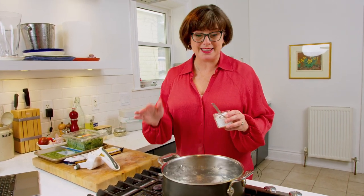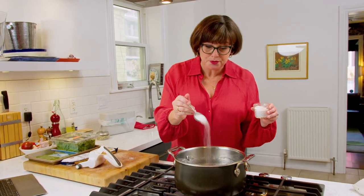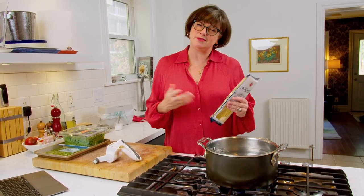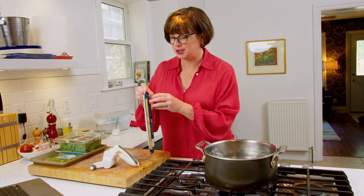Something else that's really important whenever you're cooking pasta is you have to salt the water. And you can't just put a little dinky sprinkle — you need like a couple of teaspoonfuls of salt. You want that water to actually be salty. This is the only chance that I get to add flavor to the pasta itself. The sauce is going to be delicious, but I've got to add the salt so that this pasta tastes good.